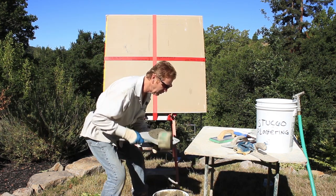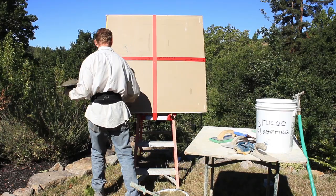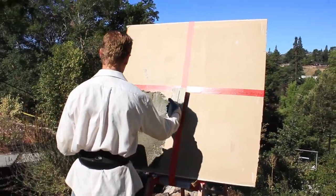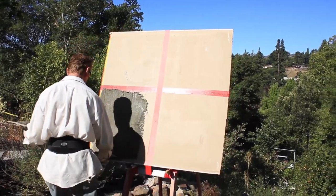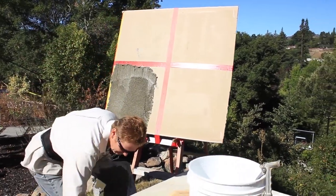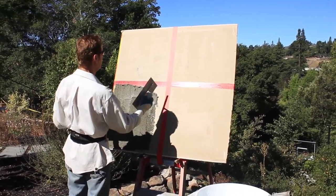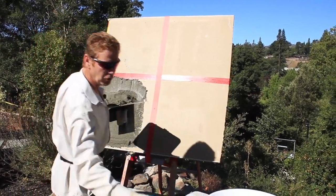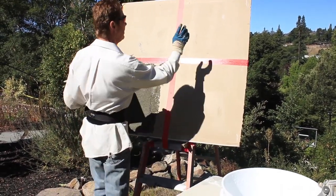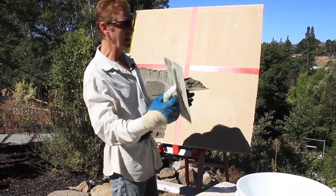First thing we're going to do - I had this board set up on the ground, and Jay said, hey Dad, do you really want to bend down? I said, hell no, not if I don't have to, so he set me up here. I'm going to scratch this out to simulate exactly what we're doing. My first coat at three-eighths, and then my second coat at three-eighths. This one's going to be a hard rubber float finish, this is going to be a light float finish, this is going to be a heavy float finish with a little extra water, and this is going to be a steel trowel finish.